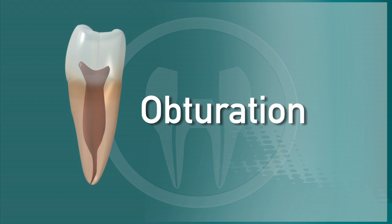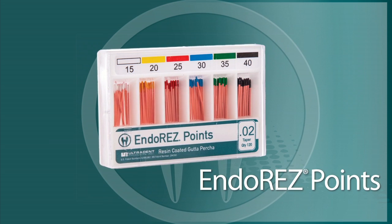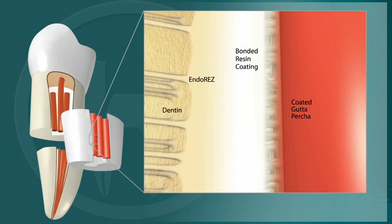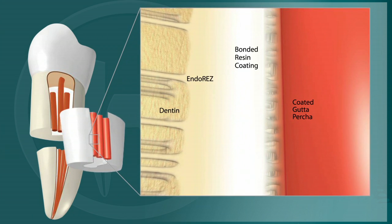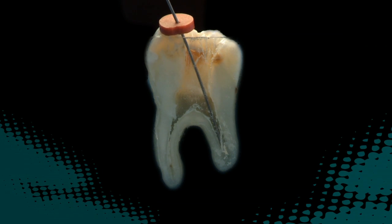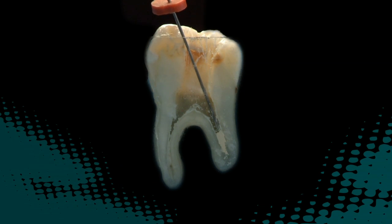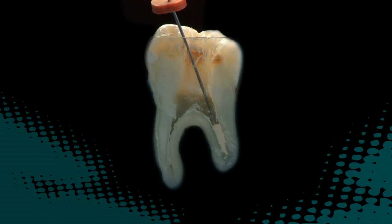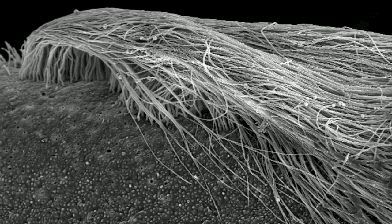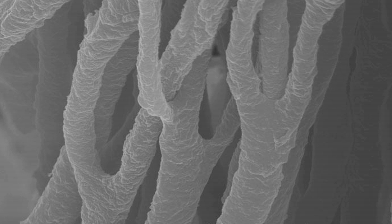We are now ready to move on to the obturation portion of the procedure. The EndoRes system includes EndoRes points, which are gutta percha points with a unique resin coating that allows the gutta percha to bond covalently to the EndoRes sealer. EndoRes is ideally delivered apically via a 29-gauge Navi tip, eliminating gaps and voids. No pressure or heat is required. The sealer's hydrophilic feature allows it to follow residual moisture deep into the dentinal tubules and readily flow into intricate canal spaces and auxiliary canals.